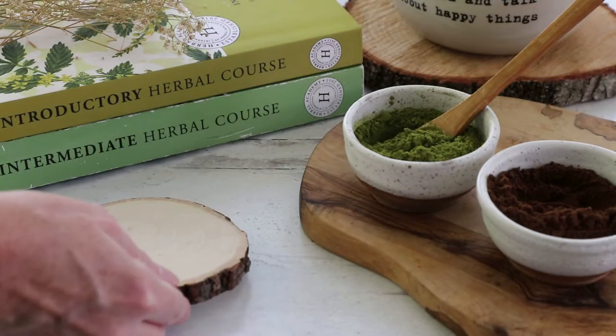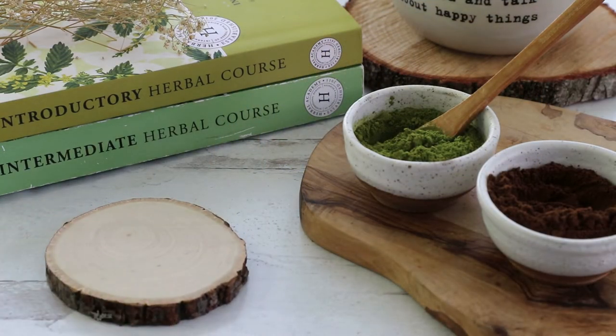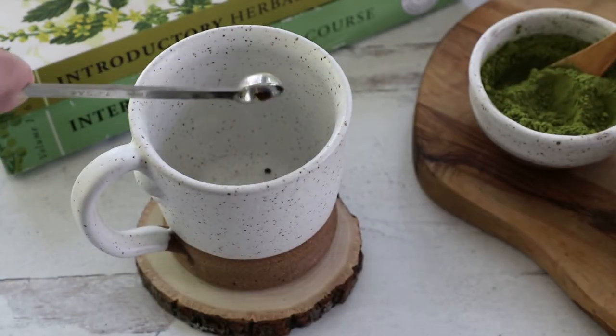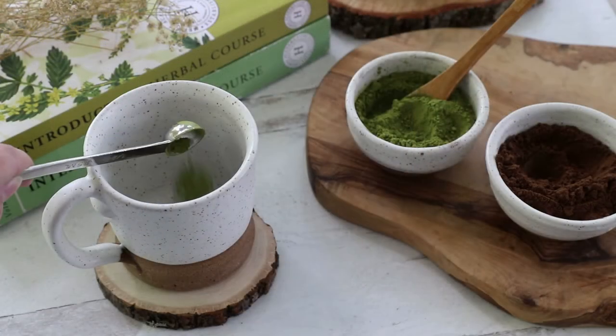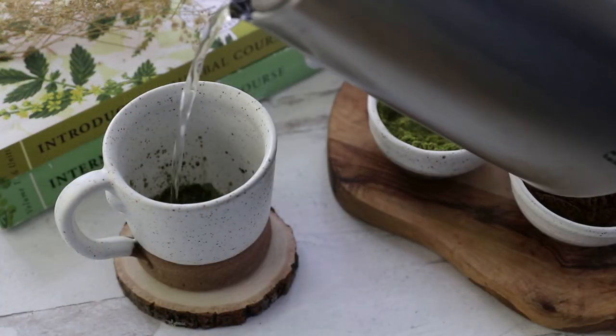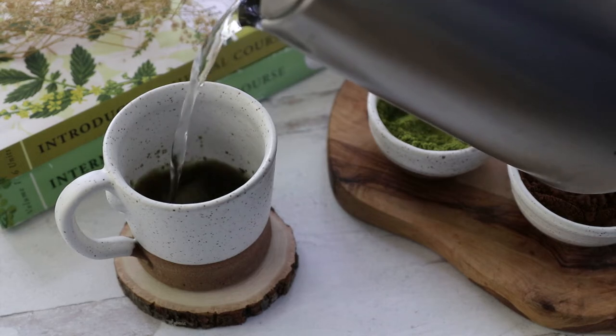To prepare your Lion's Mane Matcha, you'll need an 8-ounce mug. To the mug, add ¼ to a half teaspoon of powdered Lion's Mane, a half teaspoon of matcha powder, then fill the mug about a fourth full with boiling water that has cooled just briefly.